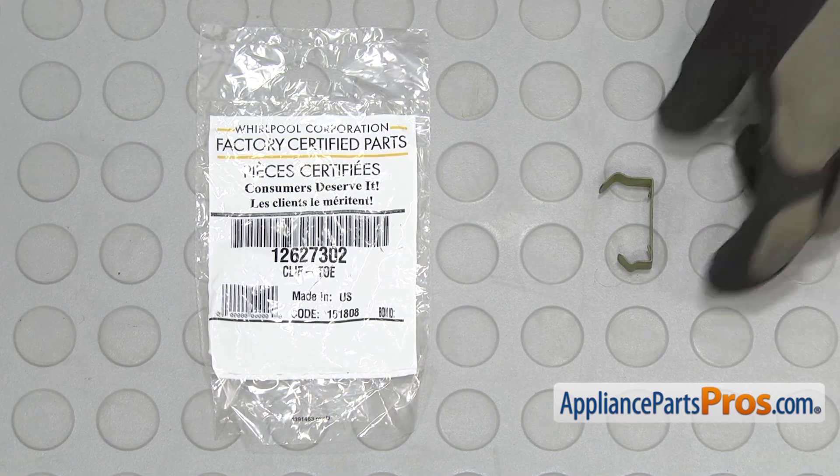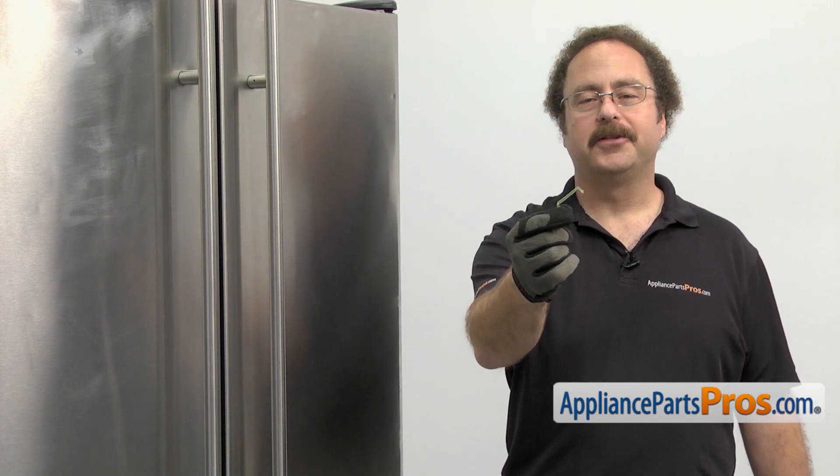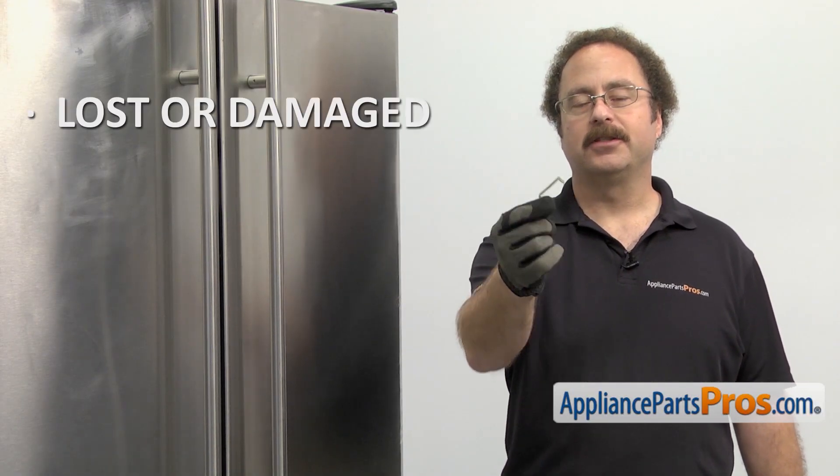When you open up the package, you're going to get the new grill mounting clip. The grill mounting clip holds the grill to the refrigerator. The main reason you should be changing it out is if it's lost or damaged and the grill is falling off.